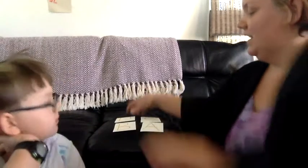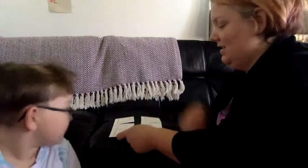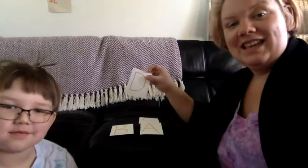So first, I'm just going to start out with four letters. Put C, D. All right, Mitchie, close your eyes. I'm going to take one away. Now open them up. What one did I take away? C. He was right.